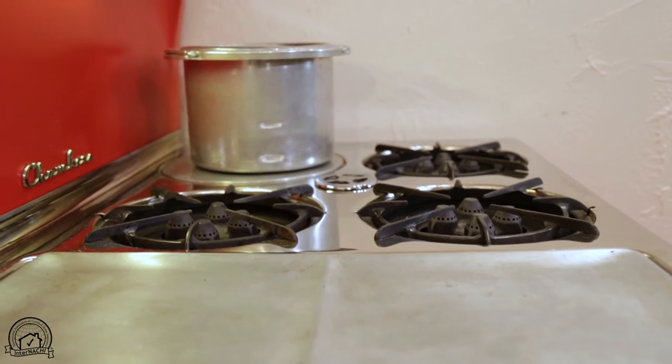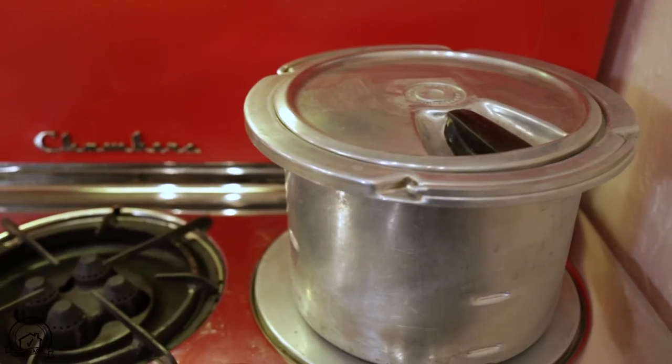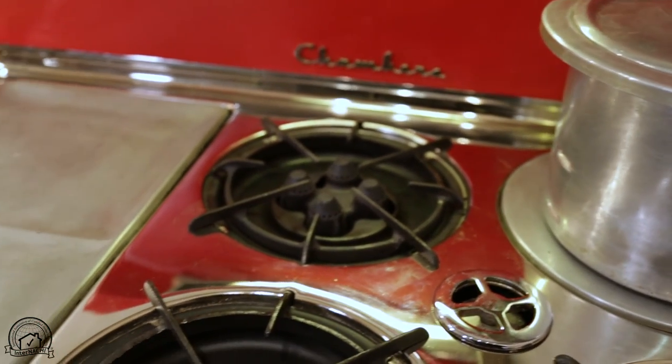More information about this stove is available at the Inspection Museum, which is online, and it's actually next door to the InterNACHI House of Horrors. When you come visit one, you can visit the other. Thanks.